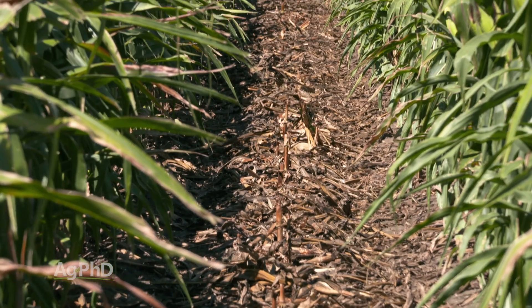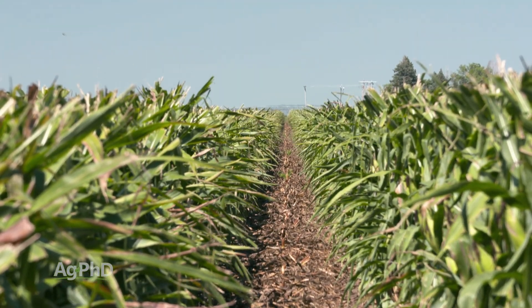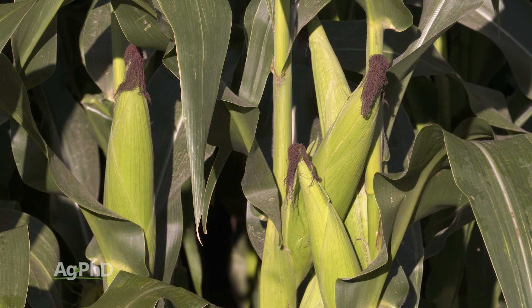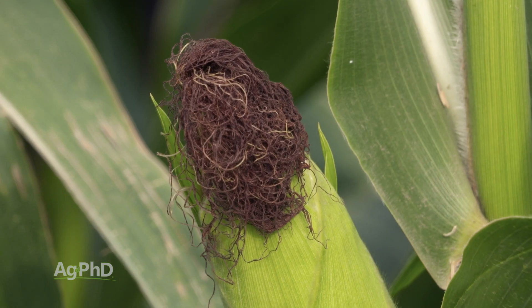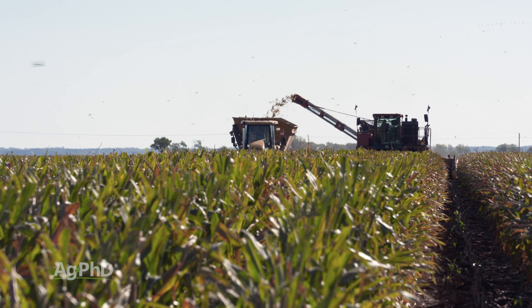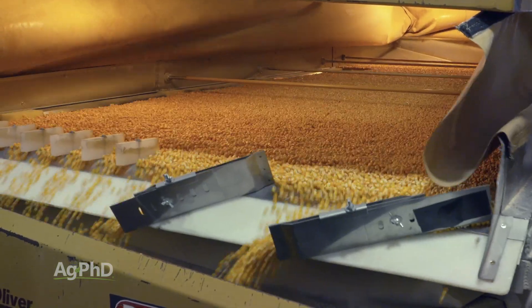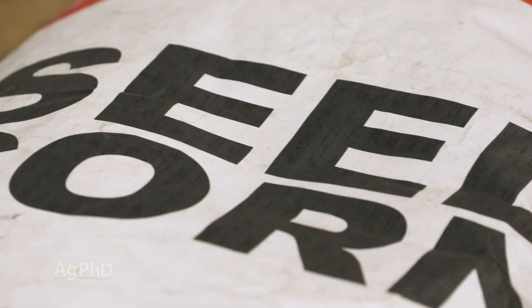In a lot of cases they'll either mow those plants down or till them up, or they've got new systems now where they can just spray those male plants and kill them, because all they're interested in is the female plants that are going to produce the ears. And again those female plants have now been pollinated by the male plants. So now we've got that cross, we've got two different varieties there, and that seed that's produced — that would be hybrid seed corn and that's what ends up getting sold to farmers the next year.